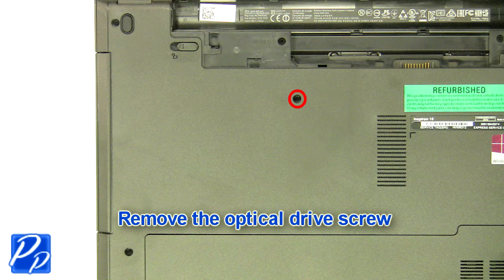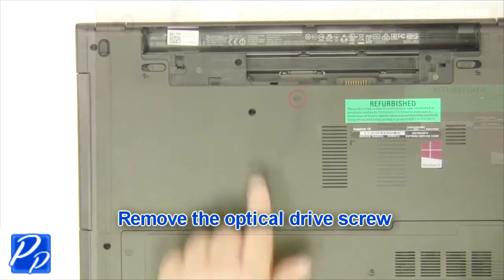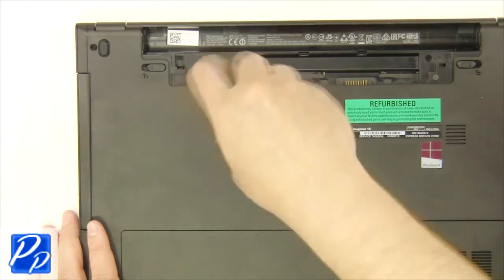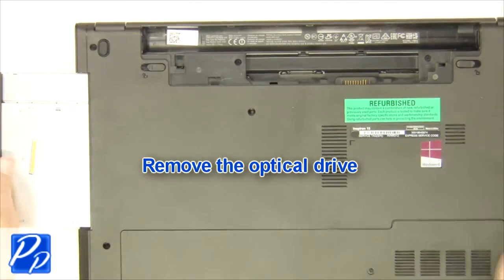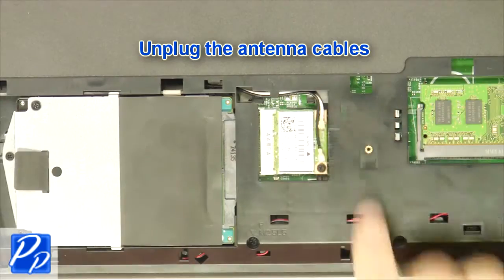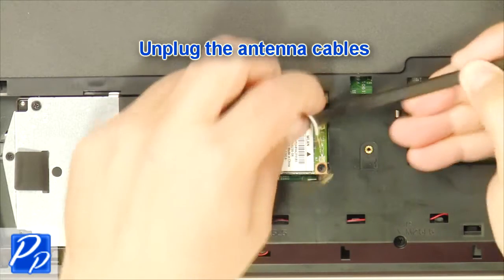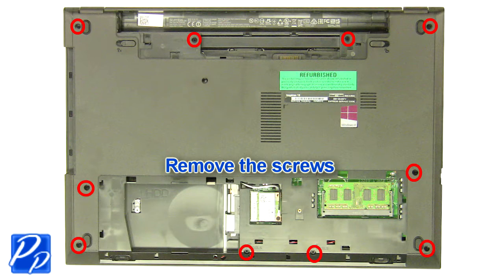After that, remove the access door. Next, remove the optical drive screw. Then slide out the optical drive. From here, you'll unplug the antenna cables. Now remove the bottom base screws.